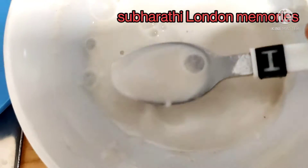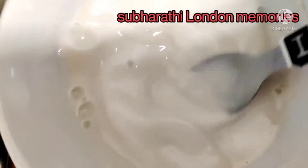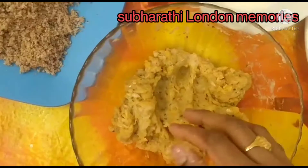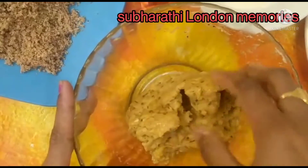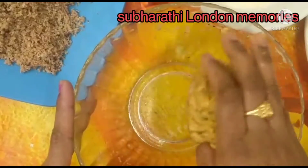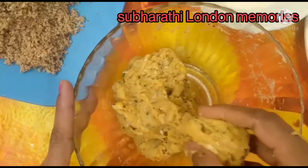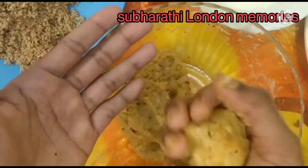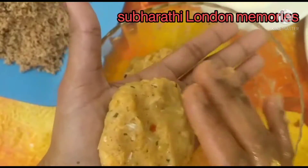The batter consistency is like this — this is the perfect consistency. Now we are going to make patties. Once again mix the total batter well. Take some batter, make a round ball, press lightly into a round shape.